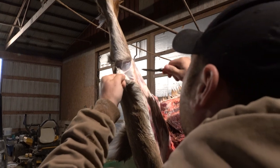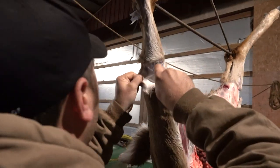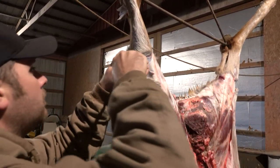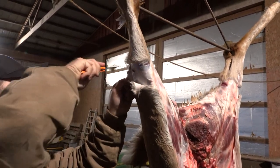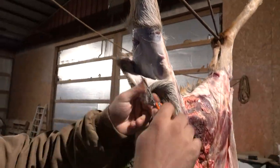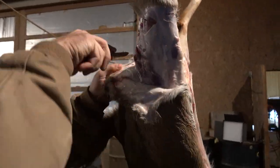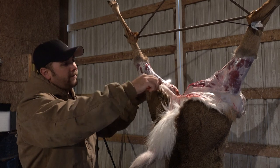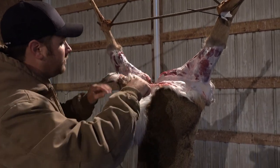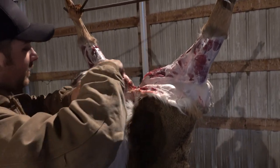I'm going to go ahead and start peeling it down. The hide basically peeled away from the back of the legs here, and we're getting ready to peel down to the tail — to the actual tail here — and I'm going to show you what I do to cut that off.